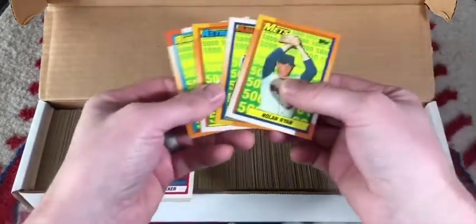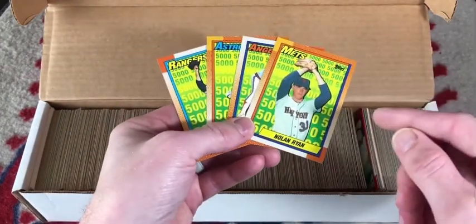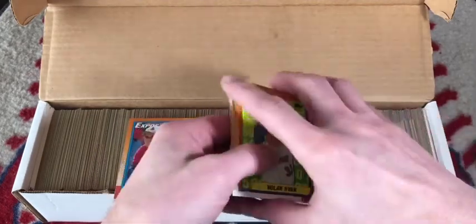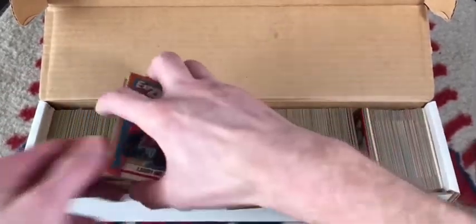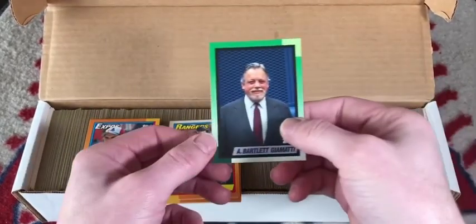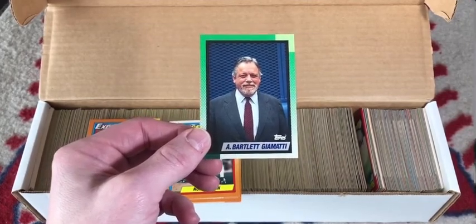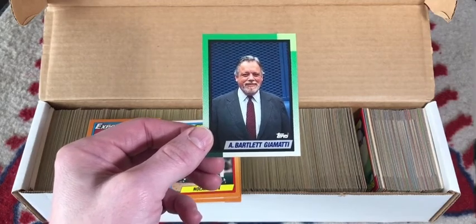There is a Nolan Ryan subset that features each team Nolan Ryan played for in his career — Mets, Angels, Astros, and Rangers. The subset was put together to highlight Nolan Ryan reaching 5,000 strikeouts. With his base card, they are the first five cards in the set. There is also a commemorative card of A. Bartlett Giamatti, who was the commissioner of baseball during the 1989 season and passed away shortly after the All-Star break. He is the father of actor Paul Giamatti.